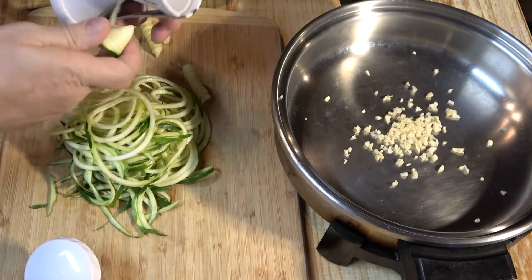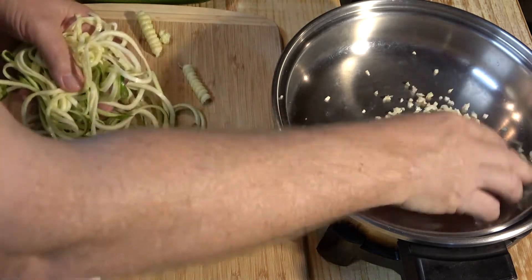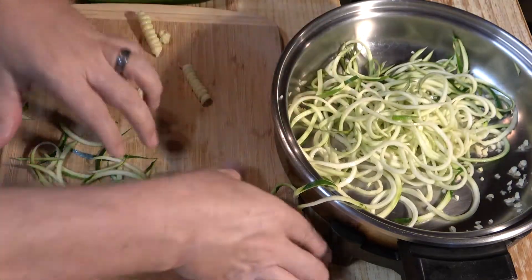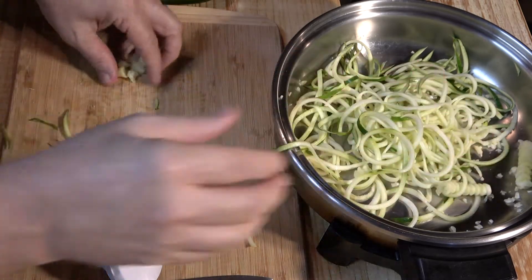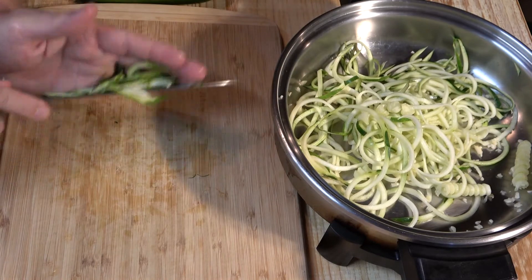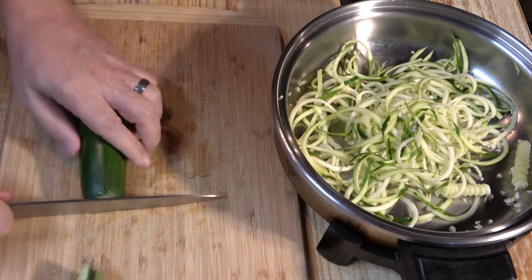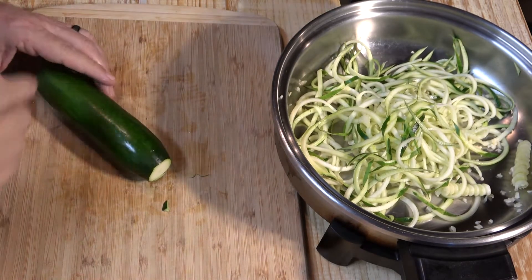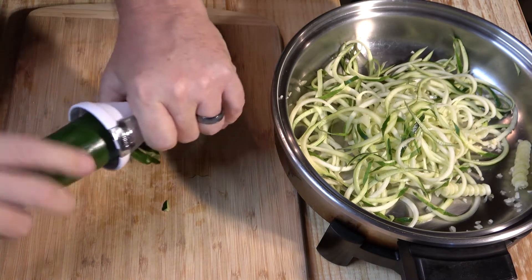When you get near the end and you can't get your hand in, it comes with this little tool — just press it in and turn, and you get just about all of your zucchini without wasting any. There's barely a little bit left; you can cook that if you want, or just throw it away. Take your zoodles and put them in your pan. I've got five zucchinis here for a nice big pan full — do the rest of them and put them all into your skillet.